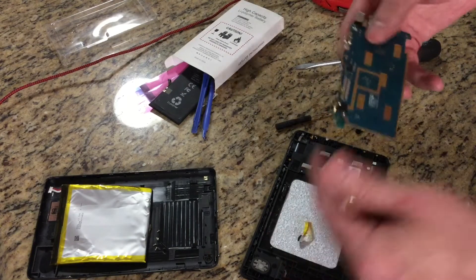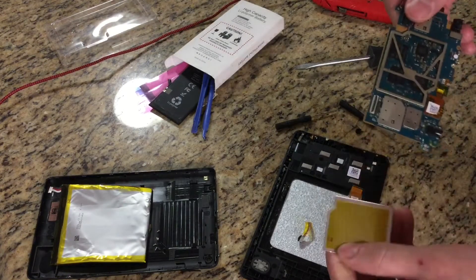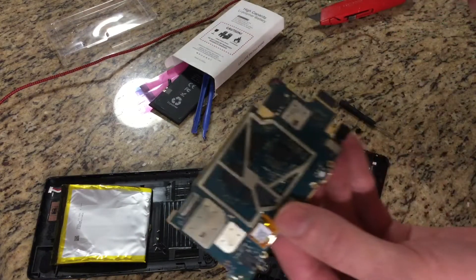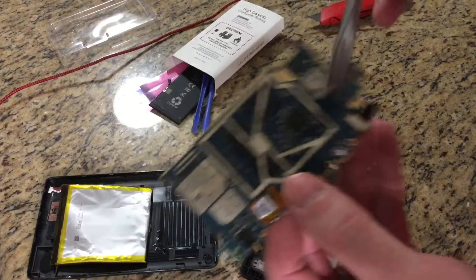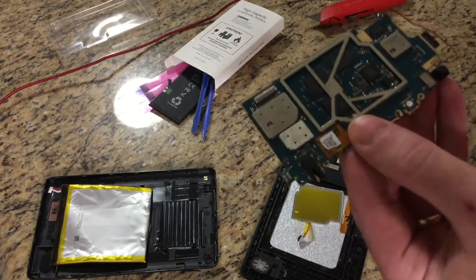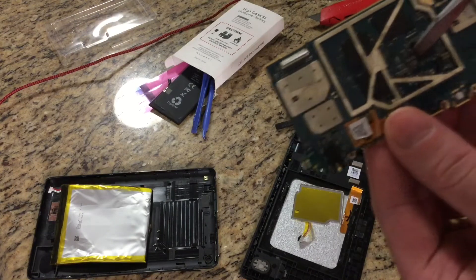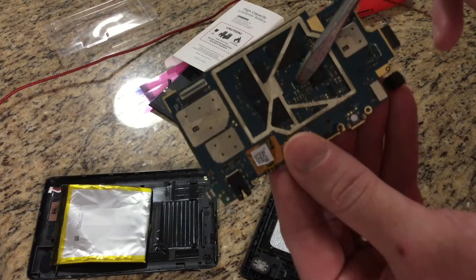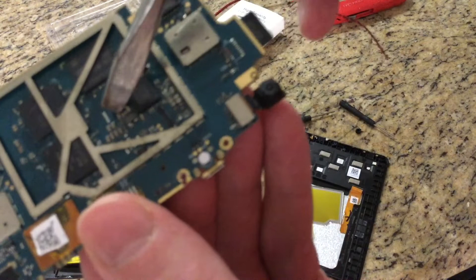Pull that tape off. Now this is a good part too. Inside here, it's got all these little capacitors — MLCC capacitors. These will actually have silver and palladium in them.